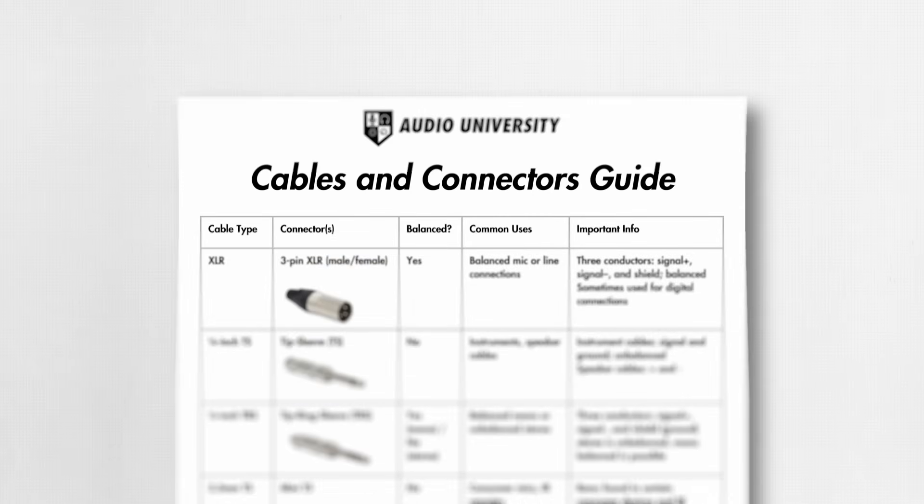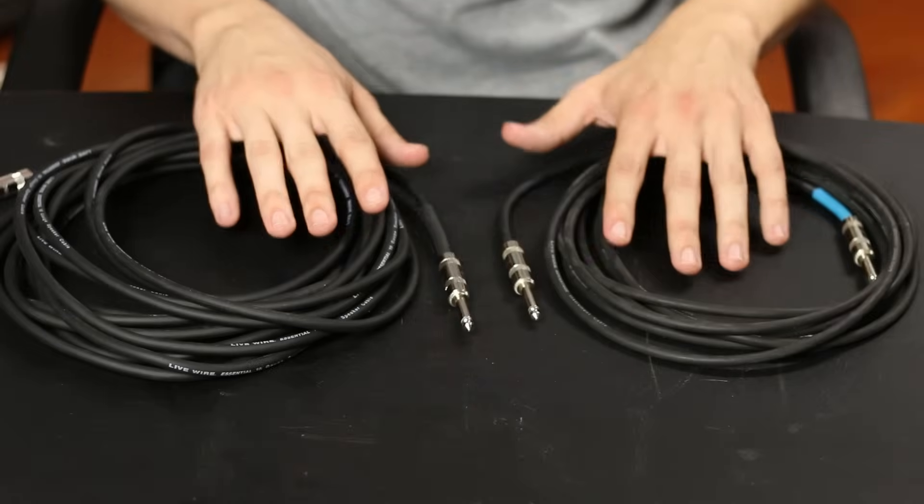But before we get started, I want to thank the Audio University members for making this video possible without a sponsor. I also want to offer you one of the many resources available to our members: the Cables and Connectors Guide. It'll teach you about all of the most common audio cables you need to know about as an audio engineer or musician. Download that guide for free at audiouniversityonline.com/cable-guide.